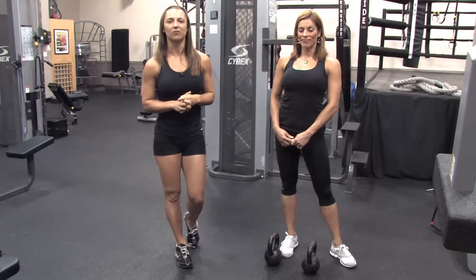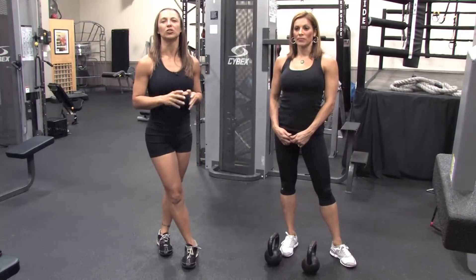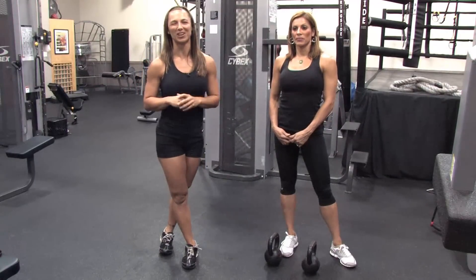Hope that helps you. This is Sylvia Ferrero and that was how to build large muscular legs using only kettlebells. Thank you so much.